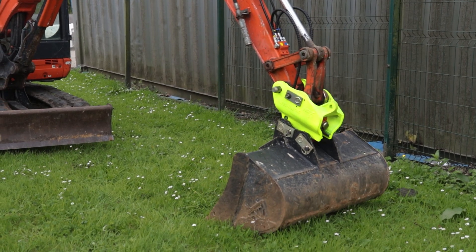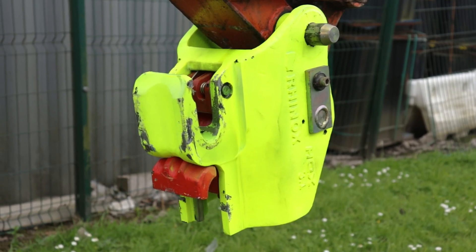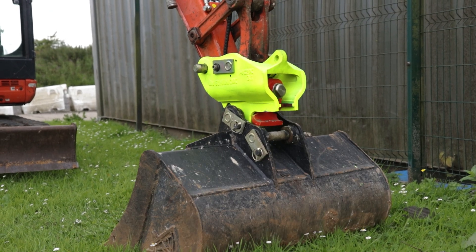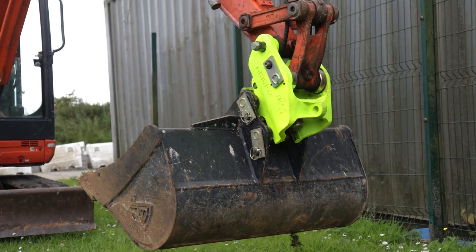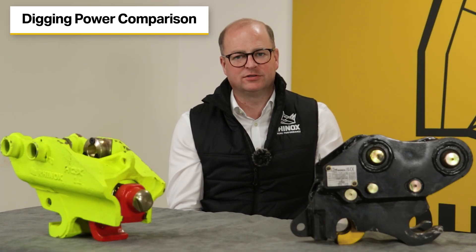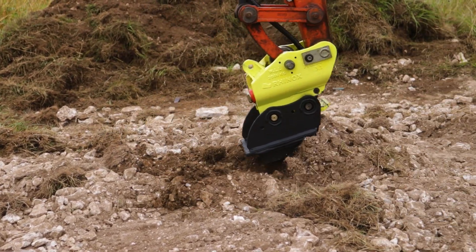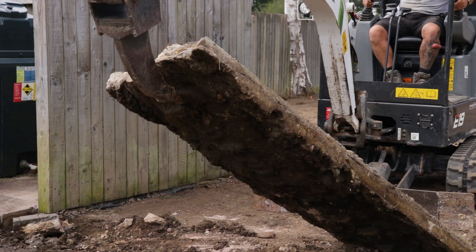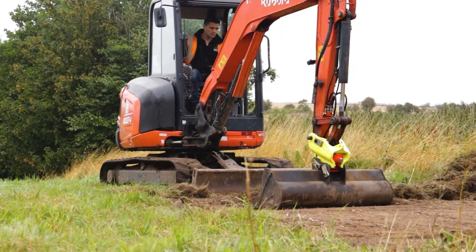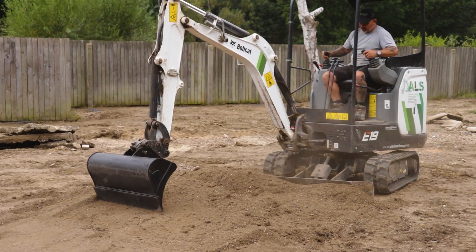Another big advantage with a hydraulic coupler is you get a certain amount of travel with the latch. Because the latch moves backwards and forwards — what we refer to as travel — you've got a much greater range of pin centers available, meaning you can use a wider range of buckets and attachments with bigger or smaller pin center configurations. When comparing breakout force between a hydraulic and a manual hitch, there is virtually no noticeable difference. Both Rhinox hitches are designed to be as compact as possible, so the power being put through the excavator into the ground is basically the same.